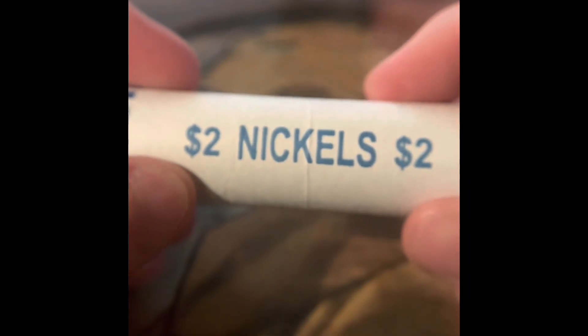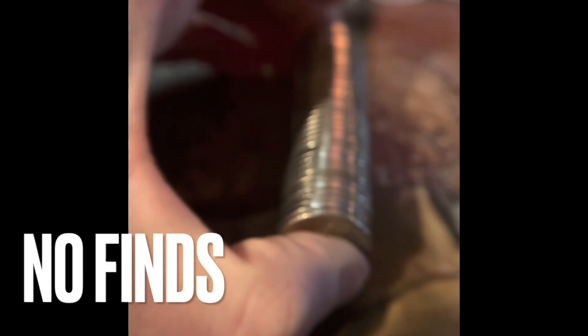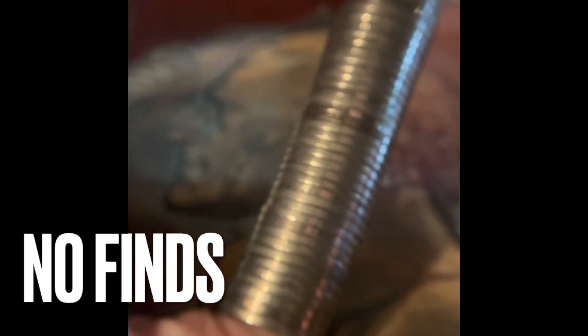Let's open more rolls of nickels for the hunting. If you haven't seen the last episode, near the end of it, we got a Buffalo Nickel.